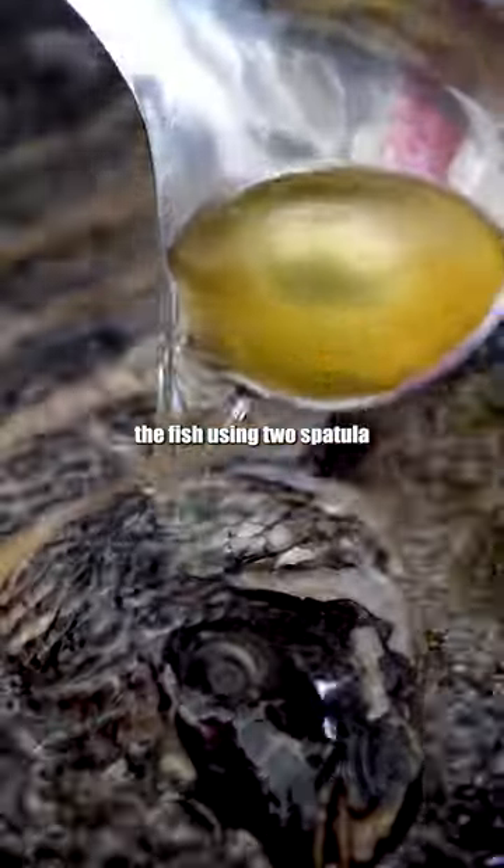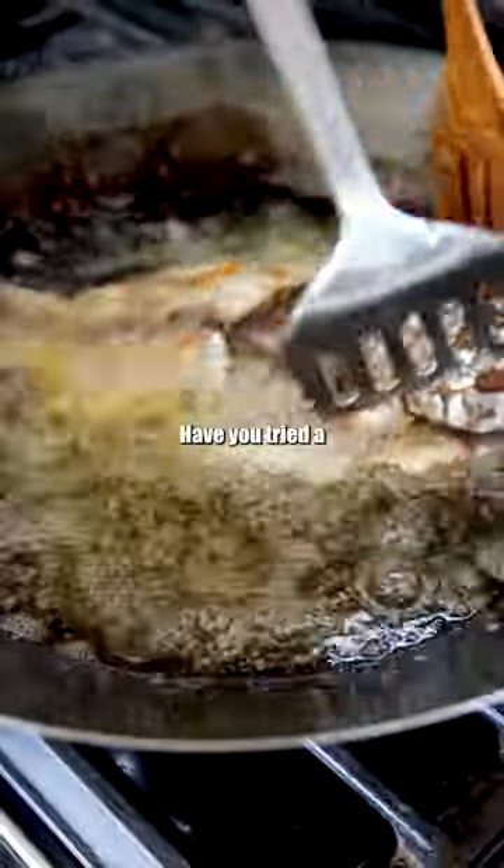Five, carefully transfer the fish using two spatulas so your fish is intact. Have you fried a whole fish before?